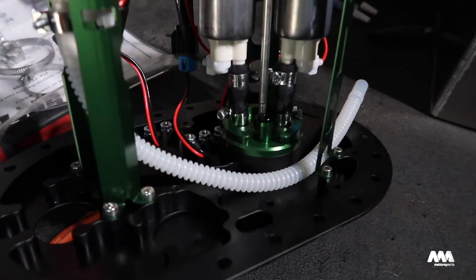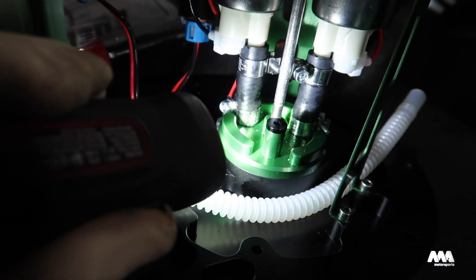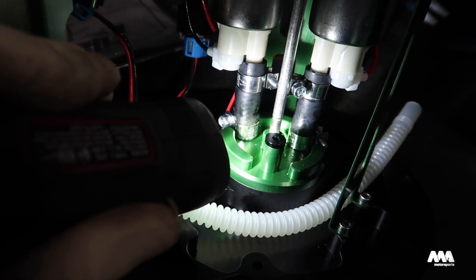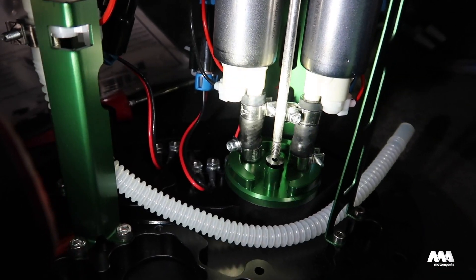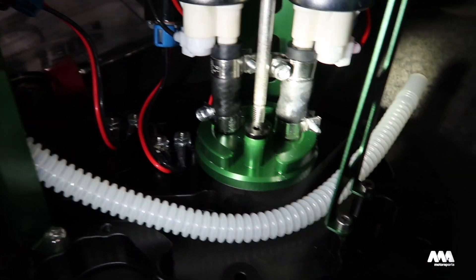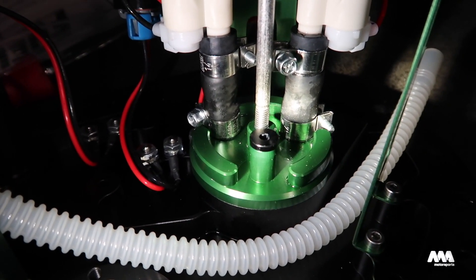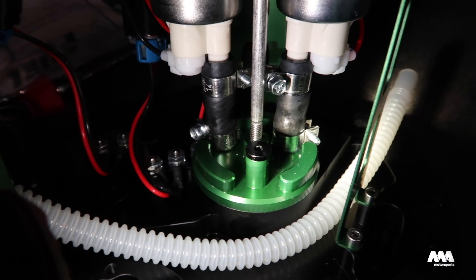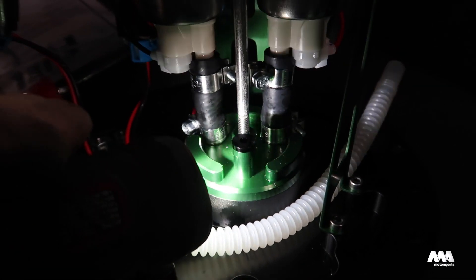A little tip for if you ever find yourself installing these: the barbs on this fill plate are three-eighths inch and it's five-sixteenths hose and five-sixteenths outlet on the fuel pumps. It's a real pain to get them on there - you either want to put a little bit of lube on them or soften them up and stretch them a little bit to get them on, otherwise you'll end up ripping them.